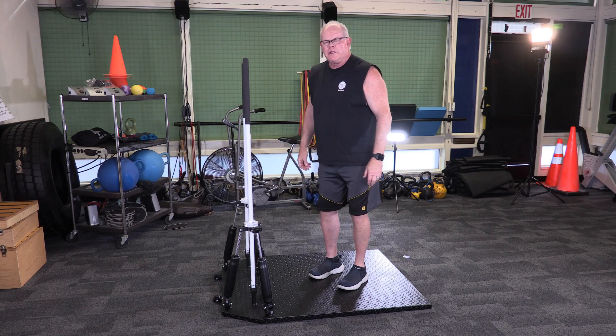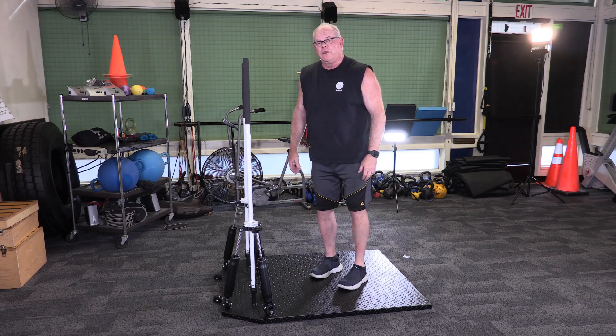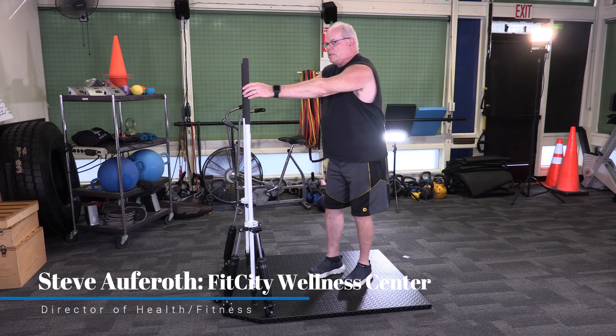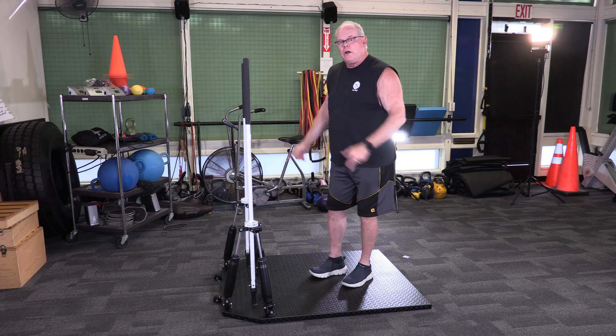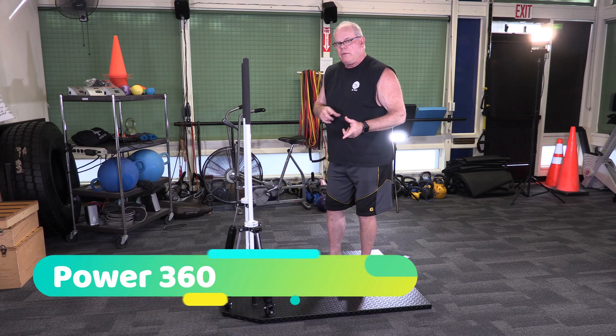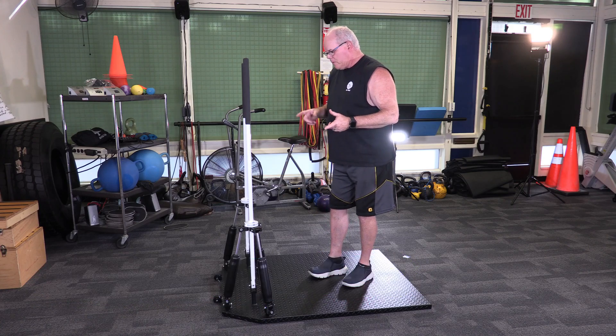Aloha and welcome to Fit City. I'm your host, Steve Offroth, the health and fitness director for the city of Eugene. I want to talk to you briefly about a new piece of equipment that we just acquired called the Power 360. I'll get back to the Hawaii theme — there's a reason for that.